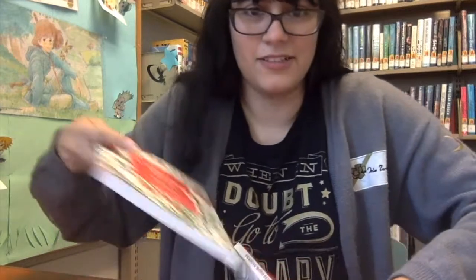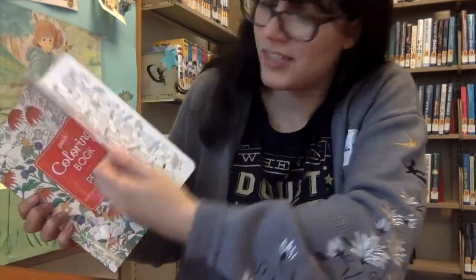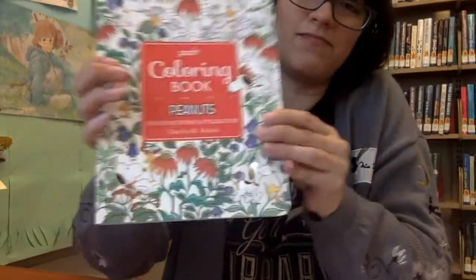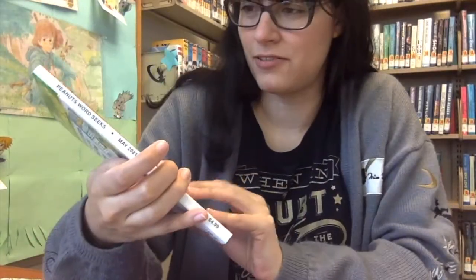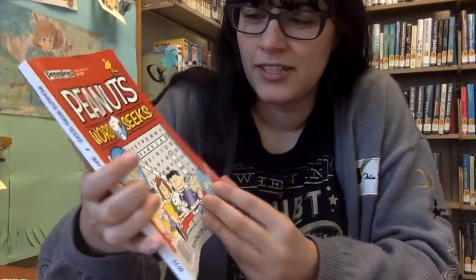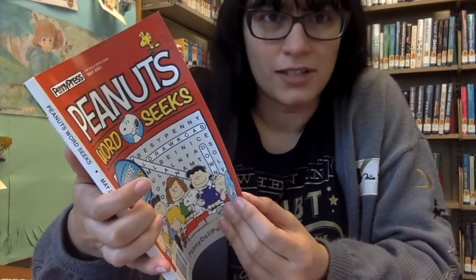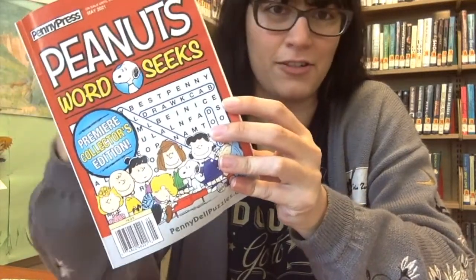Then you have the adult coloring book. That's probably the most popular way to de-stress — to color in a coloring book. I also picked this up at the supermarket. It's just a word search and it helps me to focus on something else, not focus on my problems and just focus on something as simple as a little word search. I find after finding a couple of words, I actually feel better.